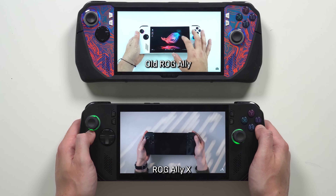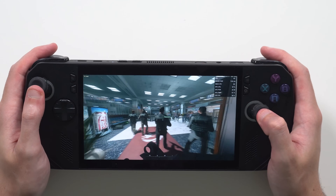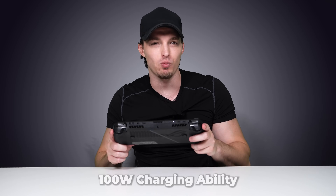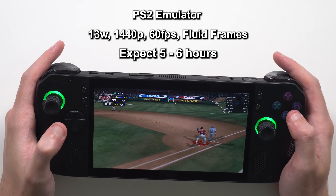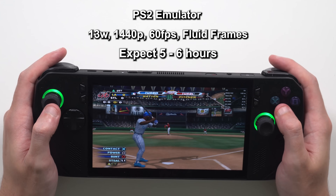Battery life is the one thing in tech where people are willing to make trade-offs. If you learn how to optimize the battery correctly, the Ally X could last you half a day — and that's a game changer. It supports 100-watt charging, so you can get an extremely fast charge rate versus the 65-watt brick it comes with — I'm ordering a 100W charger and putting the link below. I'm getting five to six hours on the PS2 emulator at 1440p and 60 frames per second in 13-watt mode, so six hours of minimum gameplay before it dies.